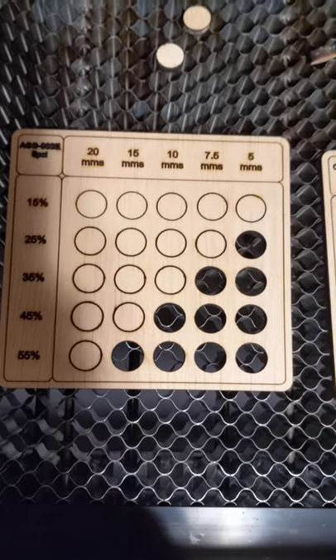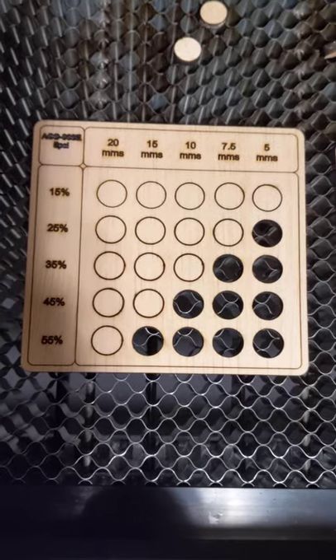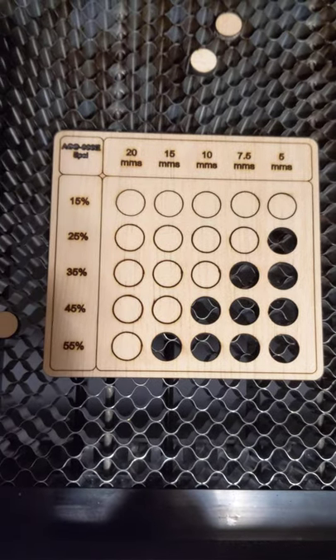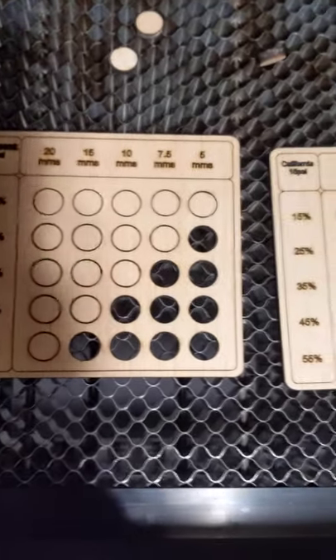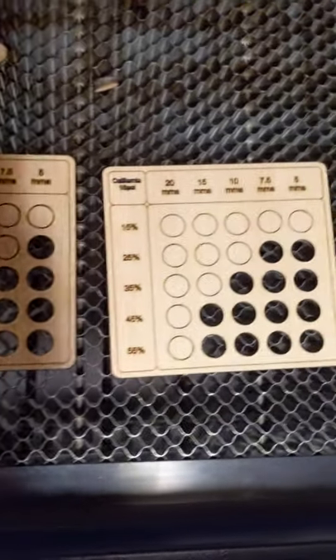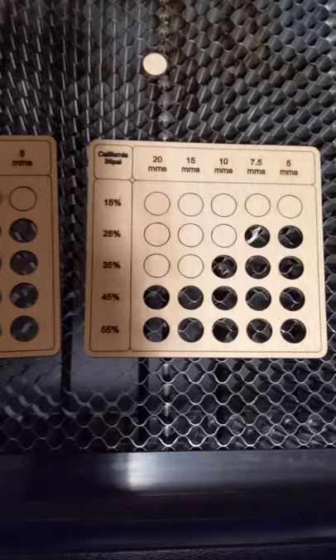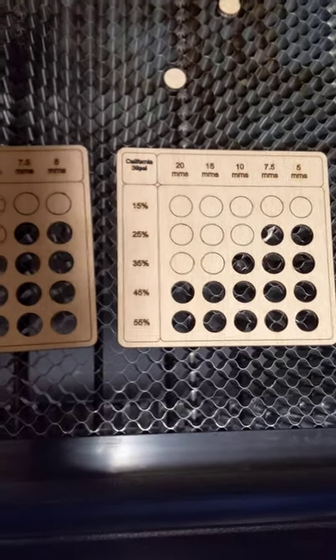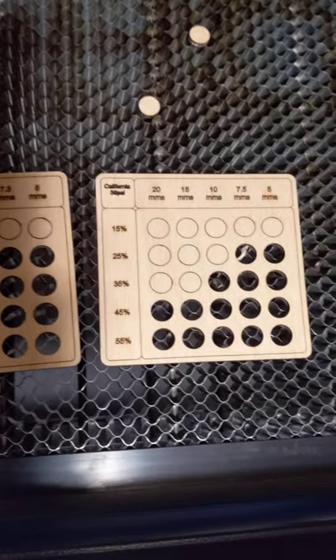This is a quarter-inch plywood — I got it from Lowe's. I don't know what kind; it just looked like it could be cut nicely. As you know, plywood is different — you could buy one piece and have most of the circles pop out, then buy another piece and it could be not so good. All right, thanks, bye.